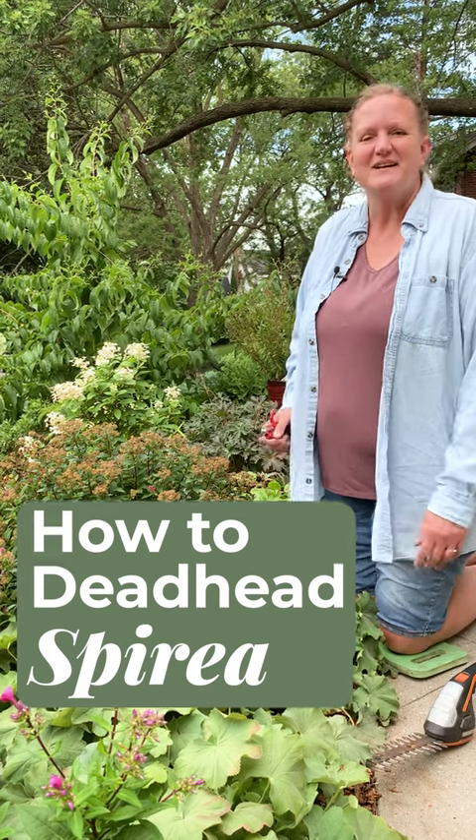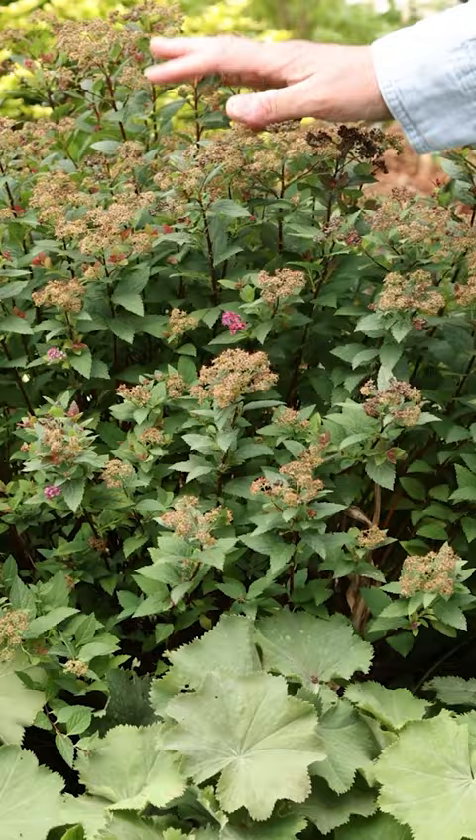Hi, I'm Jenny with Garden Gate Magazine. We're doing some more deadheading here in the test garden, and we're going to start with the spirea. There are a couple of different ways you can do this.